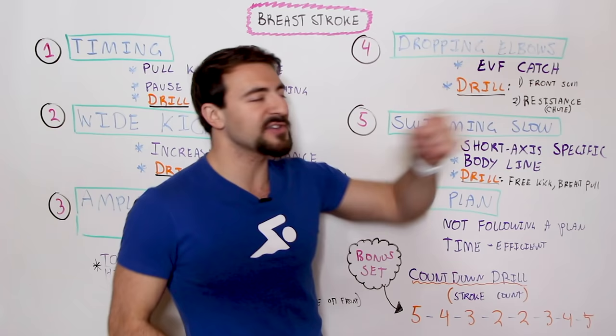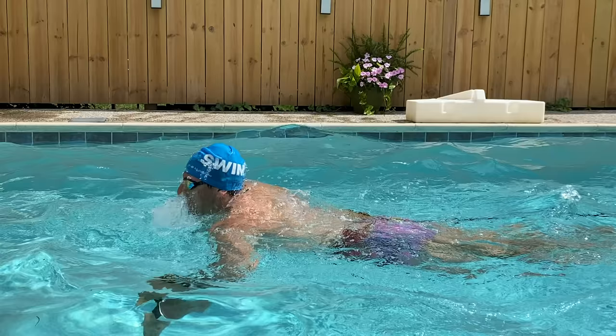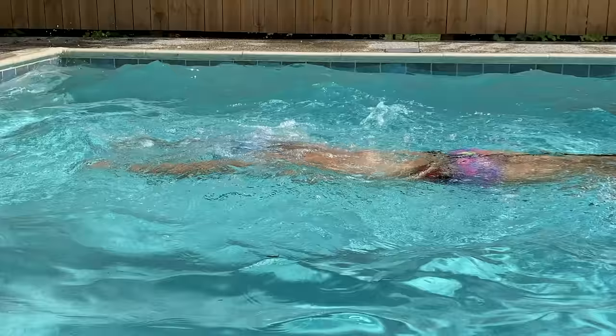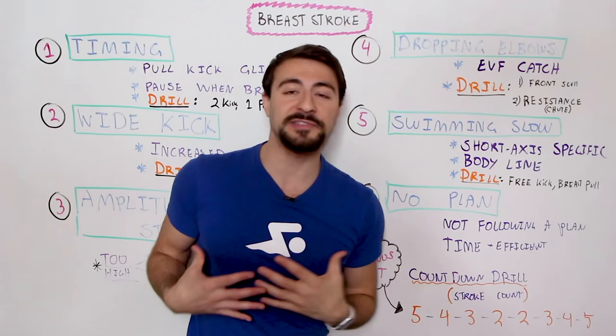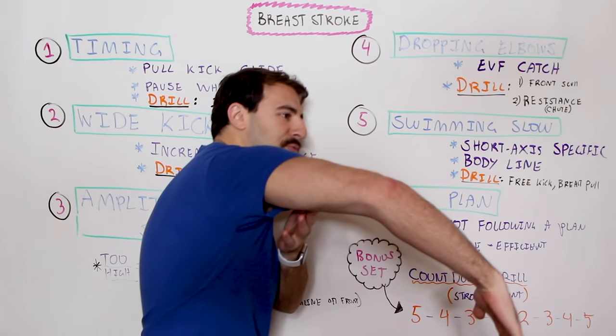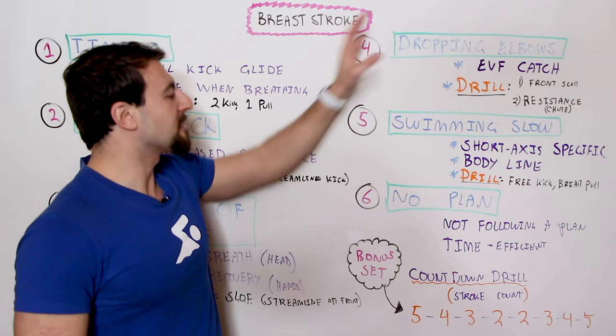A more advanced approach is adding resistance and focusing on your pull — using a parachute, bungee cord, or power tower. This is for more advanced swimmers with access to that equipment. For me personally, training with resistance is where I get the most value; I can slow things down and really apply pressure on that part of the pull to improve my technique.